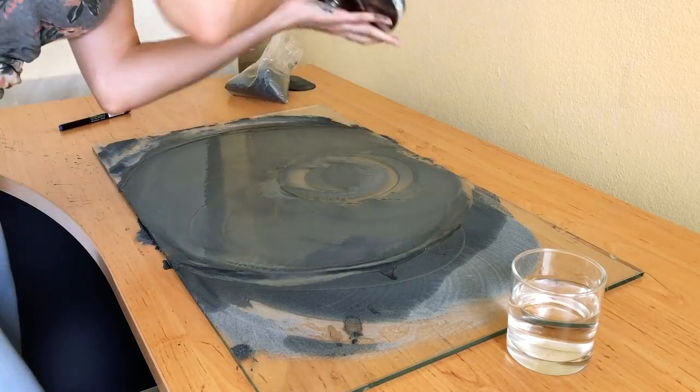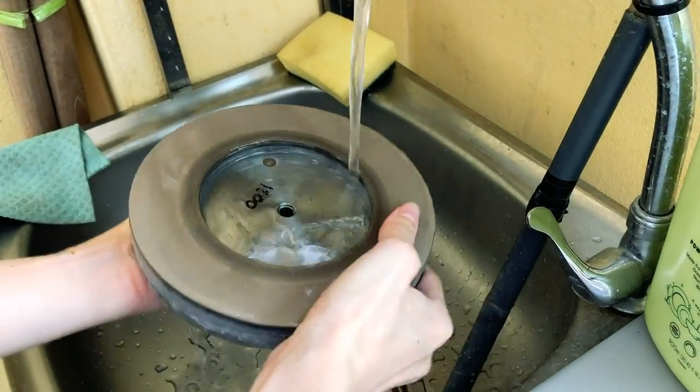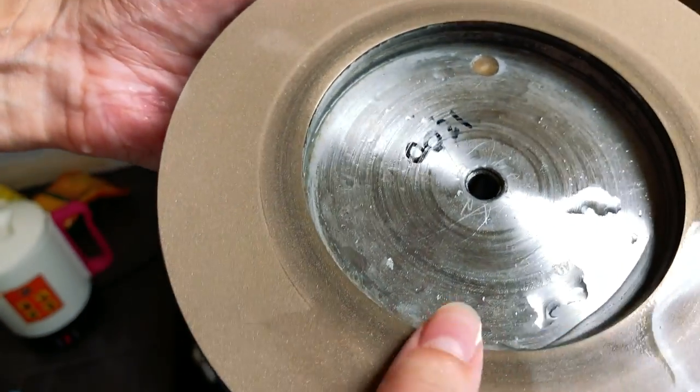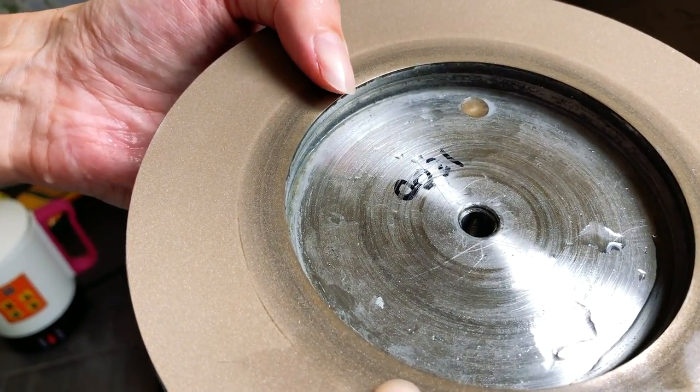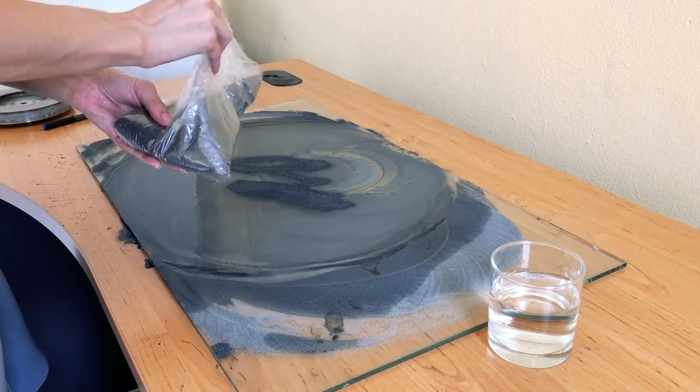Once she has done all four directions, she washes all the grit off the lap and examines the surface. There is still a bit more of the old surface she wants to take off, so she adds more carbide powder and goes through the whole sequence again starting at 12 o'clock.